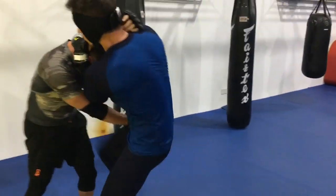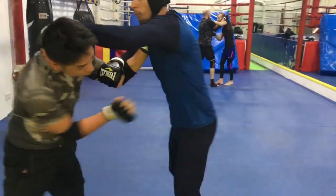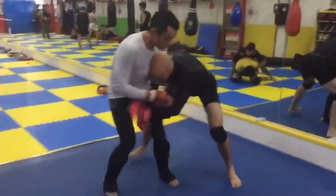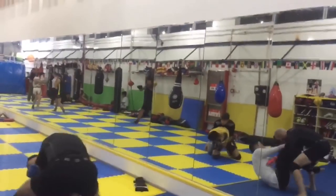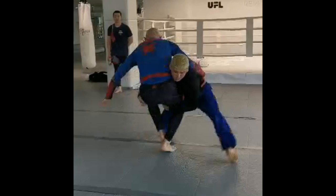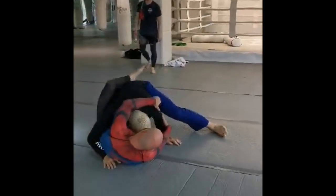A collar tie is used to move your opponent, or to create a frame to move around your opponent, to set up takedowns and to set up strikes, like this single leg knee tap I'm using on Jordan right here, or this double leg that my friend Iago is using on me right here.